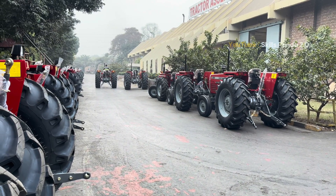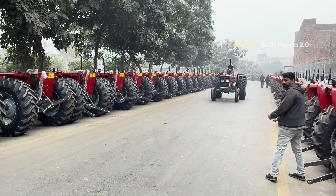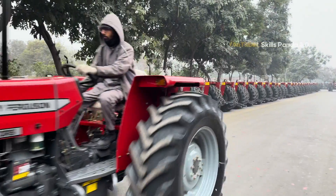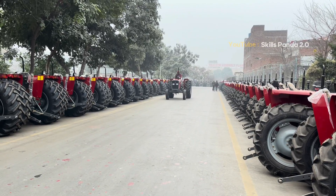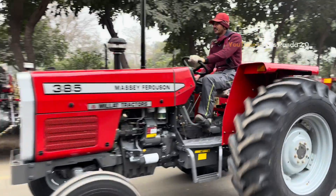Millard Tractors produces around 400 tractors each day. These machines are not only supplied across Pakistan, but also delivered to Afghanistan and several African countries. Every tractor carries the same promise: strength, reliability, and pride in Pakistani manufacturing.